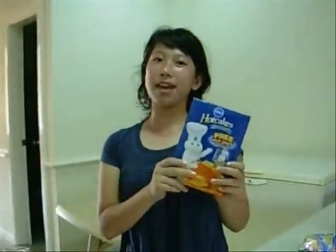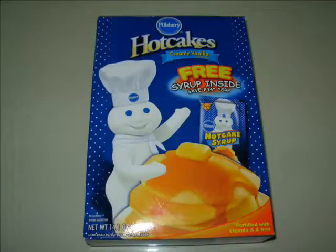Today we will make pancakes. You will need a board and a bowl. You will need a pan and a coat. You will need a plate and a measuring cup. You will need to add pancake mix, oil, and water.